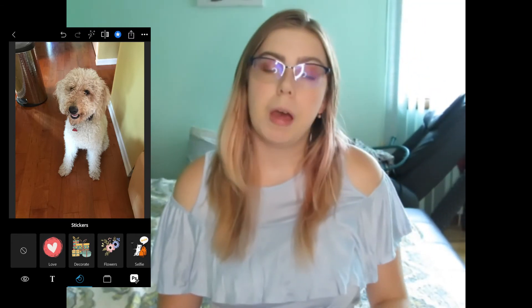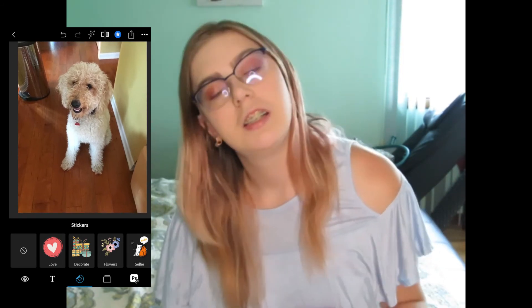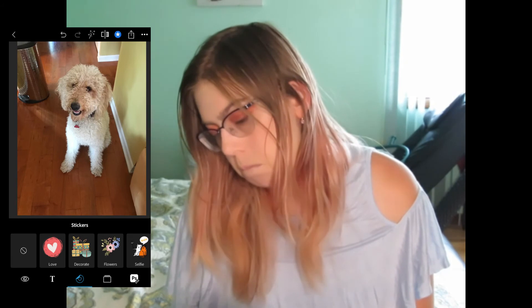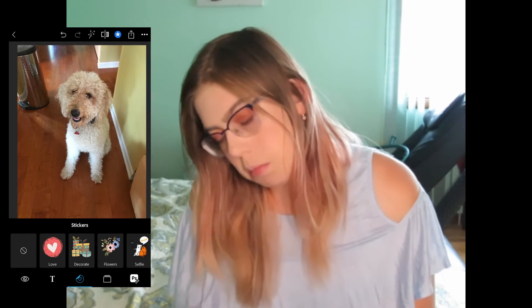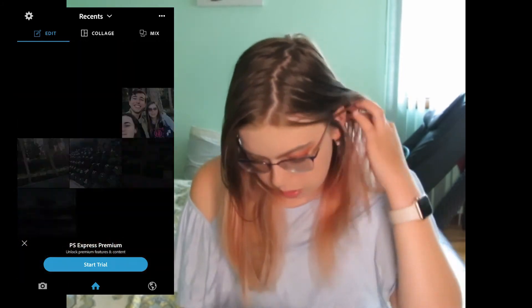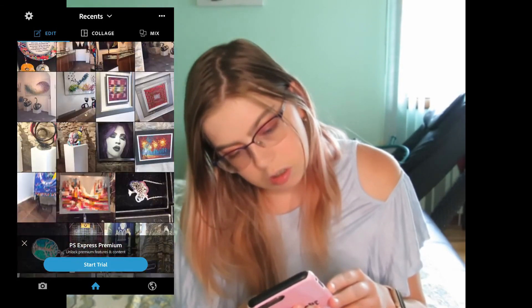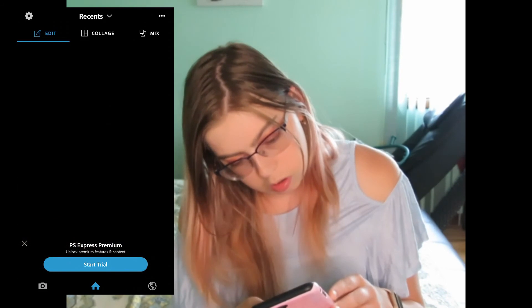Alright, we're back. Hey guys, I'm back. Sorry about that — my parents are walking. So now we're gonna be doing how I edit my Instagram. We're gonna do my dog. But first, we gotta find it. Oh, I think I missed it — give me a second, sorry guys. Here it is.